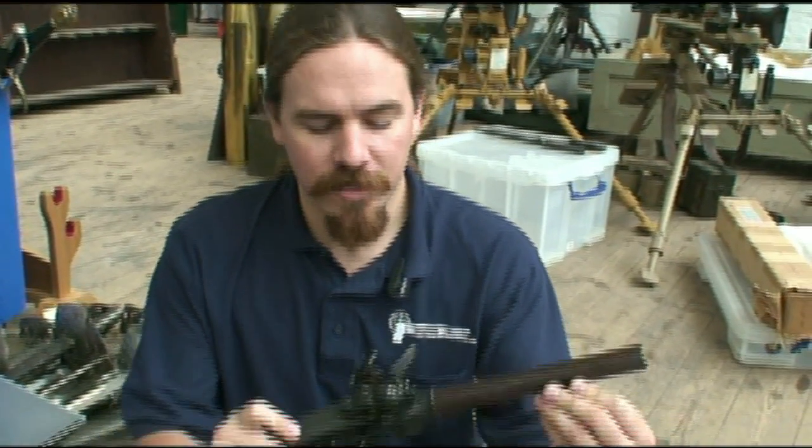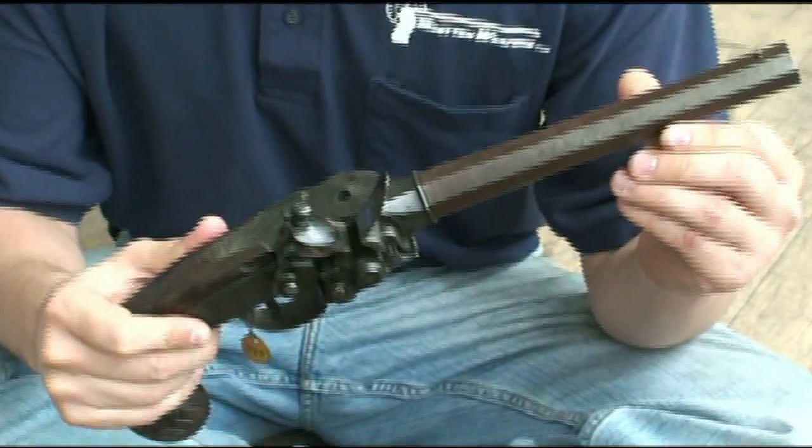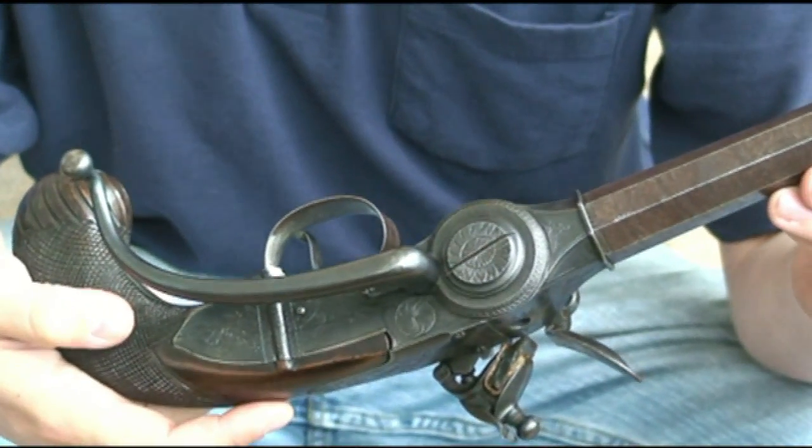Hey guys, thanks for tuning in to another video episode on Forgotten Weapons. We don't normally get into muzzle-loading black powder firearms, but today we've got one that we're taking a look at that is just too cool to pass up. This is called a Lorenzoni. It is a seven-shot repeating flintlock.